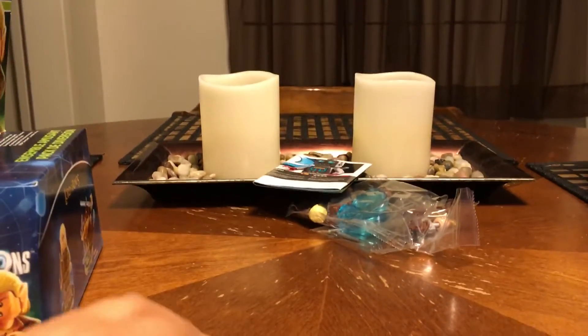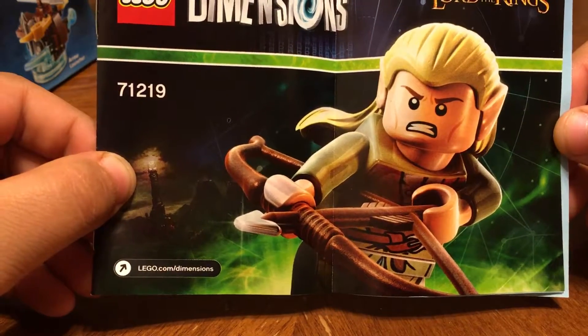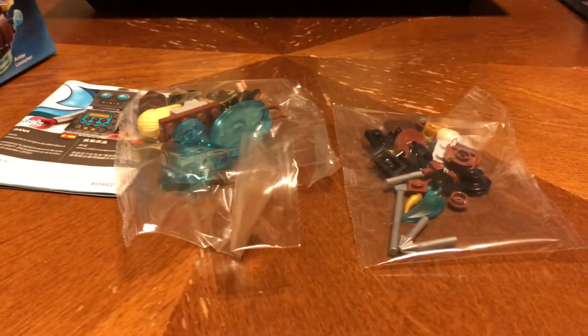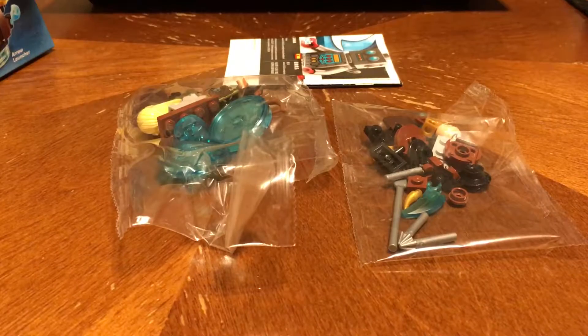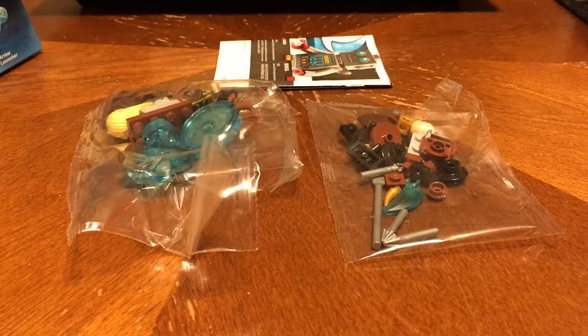That's all for the box showing — now let's unbox it. You get an instruction booklet for the figure. Then you get a numbered bag, and then just one medium bag and one small bag.